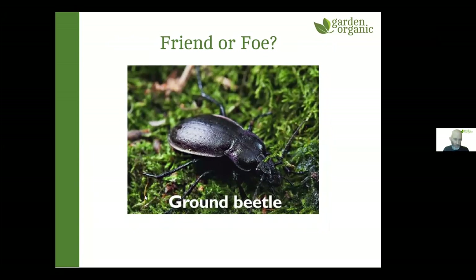Ground beetles are a generalist predator — really useful for eating all sorts of pests. Most people rightly thought they were a friend. If you see one in your garden, it's not going to harm your crops — it will just be hoovering up pests.